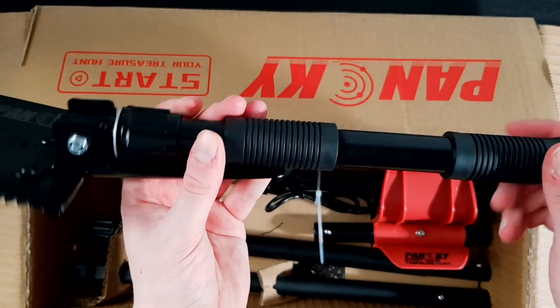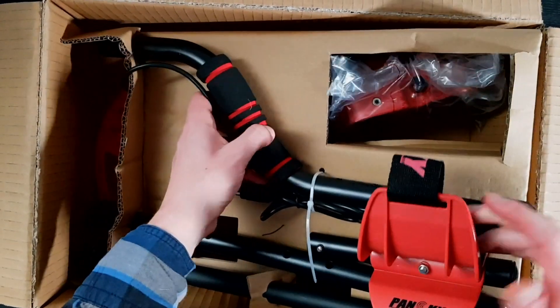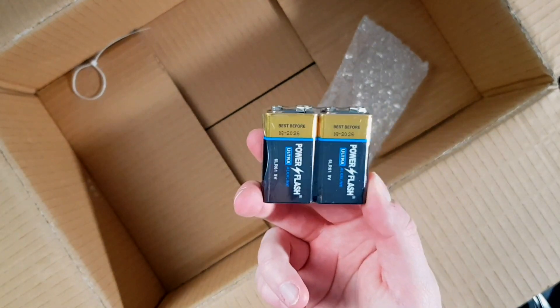And then we have the best part — the metal detector itself, packed inside. We have the control panel here. They sent me two of these detectors — I don't know why — but even if I have two hands I won't need two detectors. So I will be giving one away to one of you lucky subscribers. Hit that subscribe button, and when I come up with a giveaway idea I'll announce it. There were also batteries included, which is good. That's everything in the box.